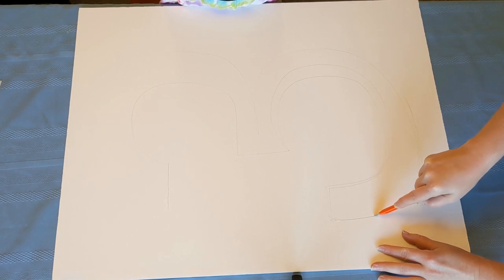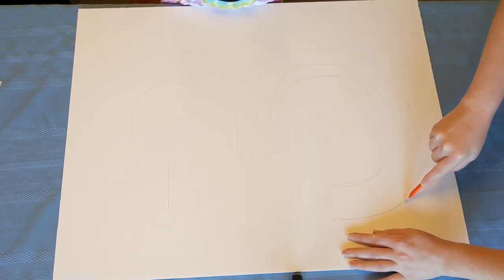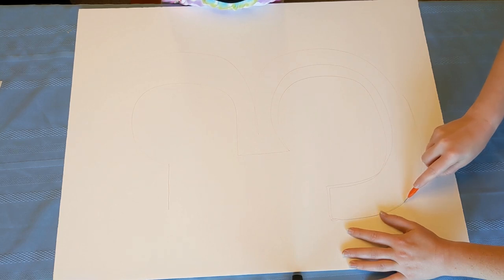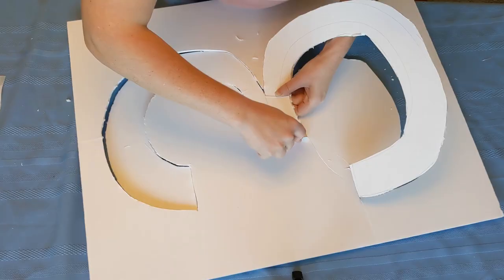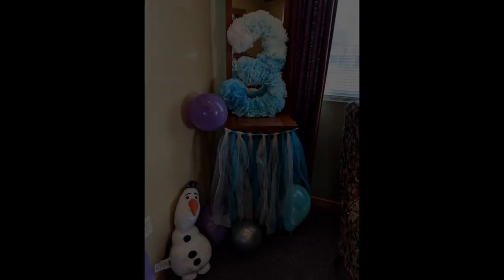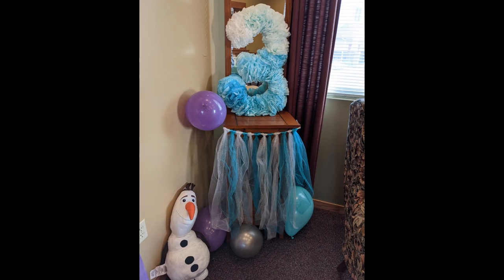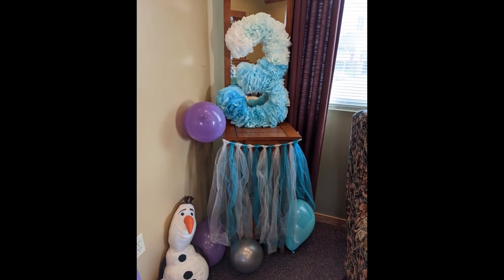Once I had the whole shape cut out — this is the part I lost footage of — I basically just scrunched up all of the coffee filters one by one. This was the time-consuming part: you just scrunch them up and twist a little at the bottom, and then I hot glued them all next to each other all the way around the whole entire three. I think it came out really really cute.